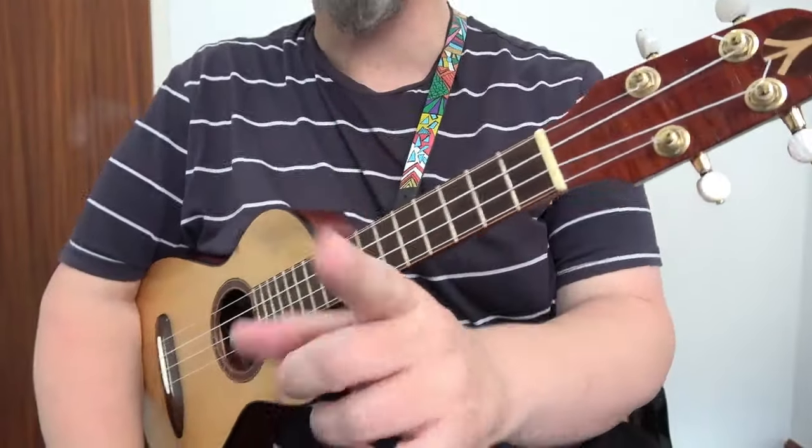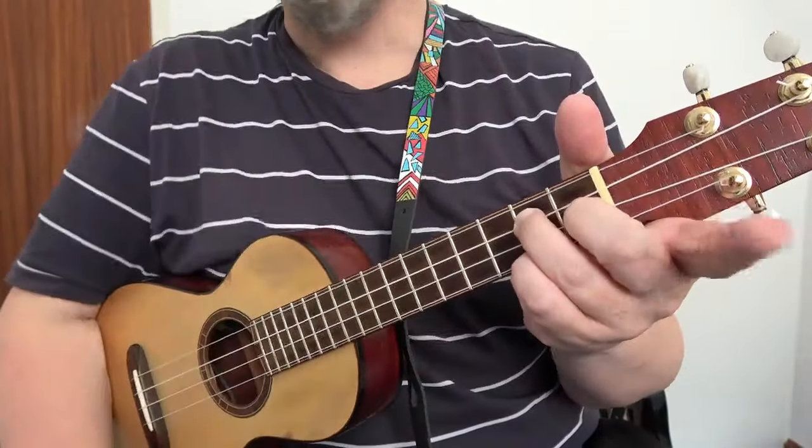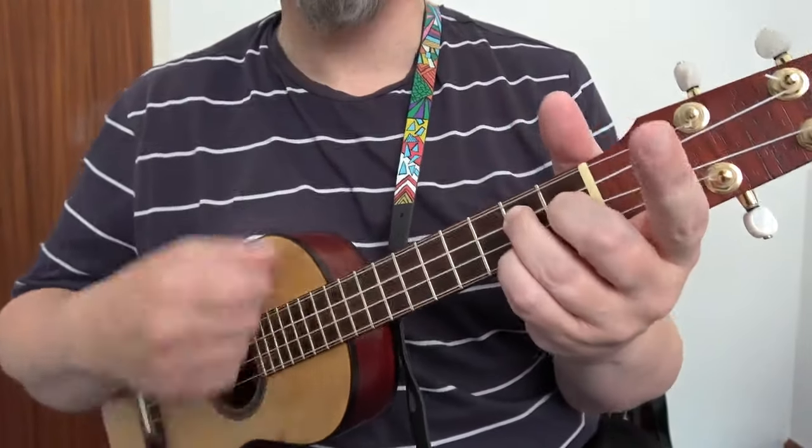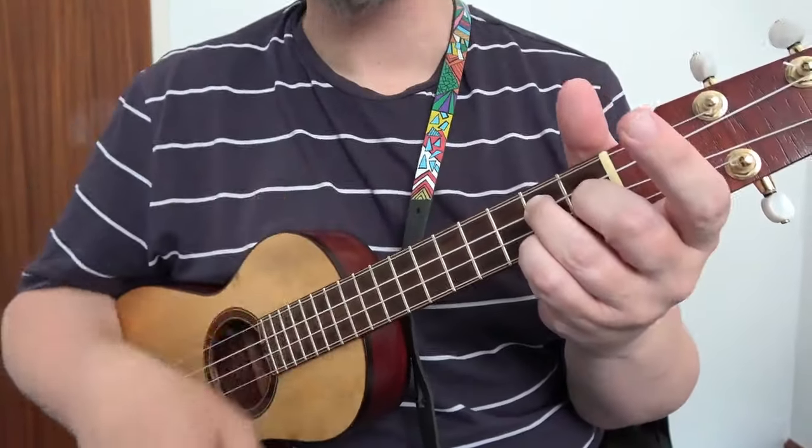We're going to play a G7 chord but not using our pointy finger. We're going to use the first three fingers — we're going to leave this one. That is a G7.